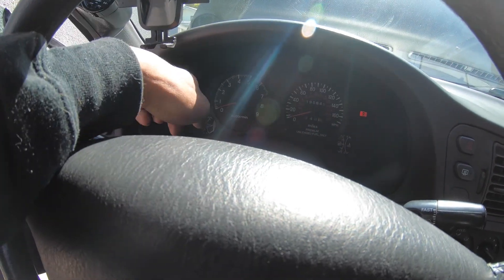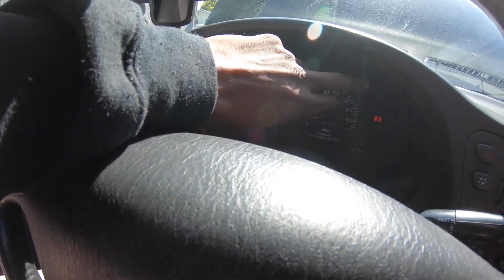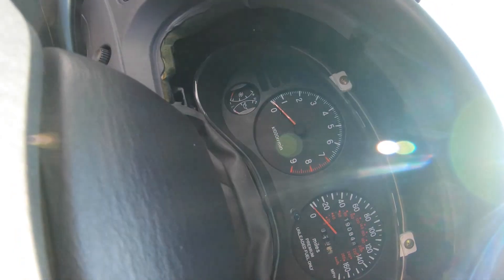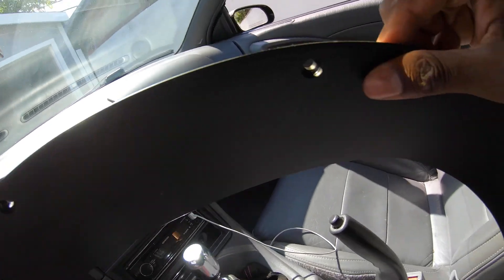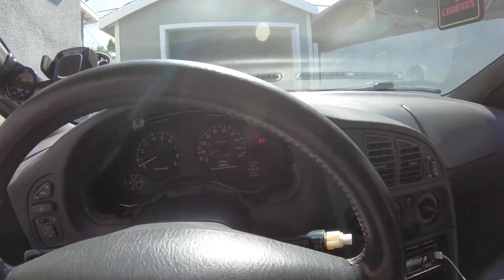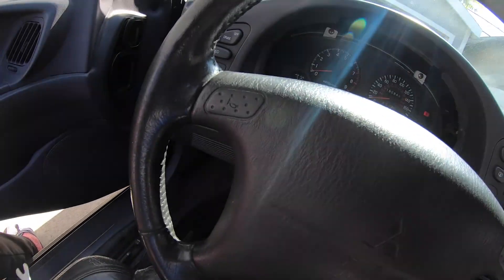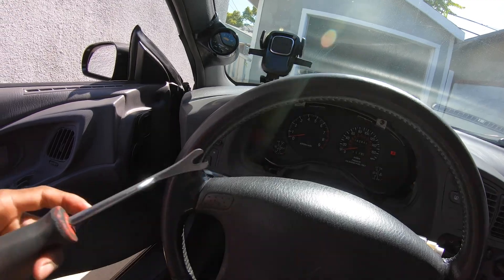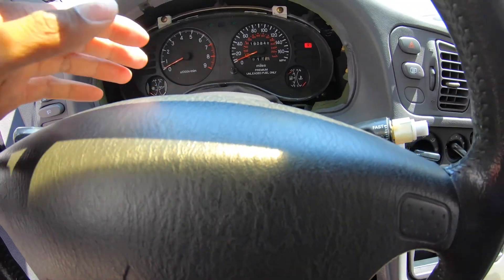The little dash DIN thing pops out pretty easily — just two screws at the top and two clips at the bottom. Got her all popped out. If you drop the steering wheel as low as you can it helps, and then I used a little tool to pry from the bottom just enough to pop the clips out without breaking it.